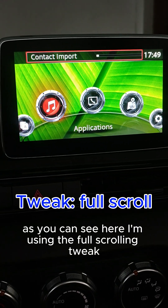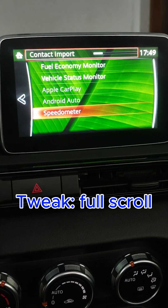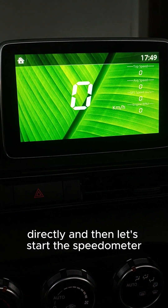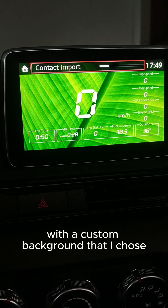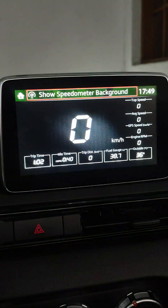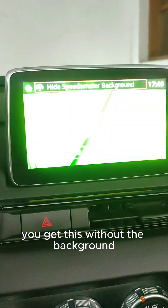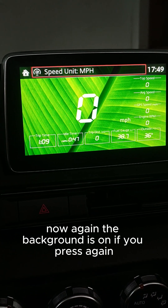As you can see, I'm using the full scrolling tweak so I can scroll from the last item to the first directly. Then let's start the speedometer. This is the speedometer with the custom background that I chose. If you press the knob left, you get it without the background. Press again and the background is back on.